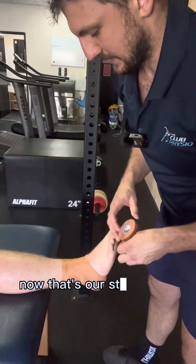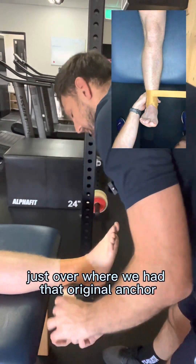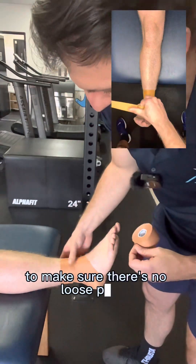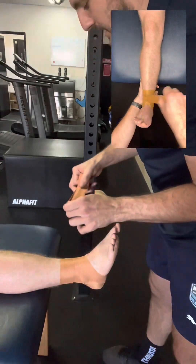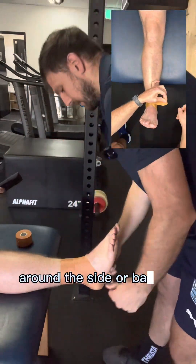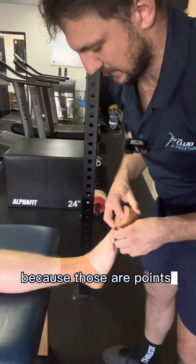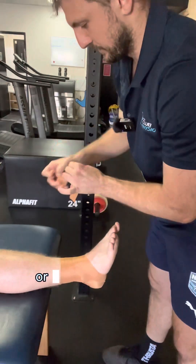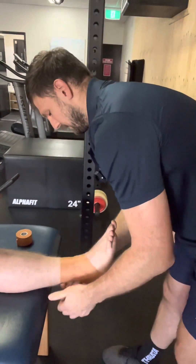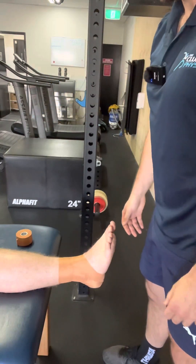That's our stock ankle taping. We then want to lock it off — a nice lock-off strip over where we had the original anchor to make sure there are no loose pieces. We also want to check for any open windows of skin around the side or back of the ankle, adding extra strips as needed, since those are points where rubbing, cuts, and blisters from the tape can occur. Make sure everything is covered up nicely.